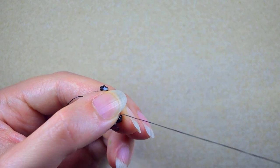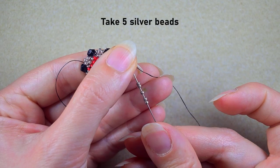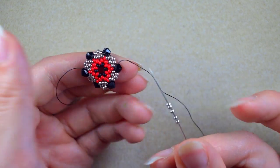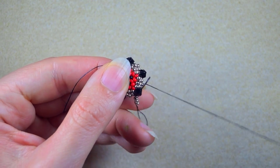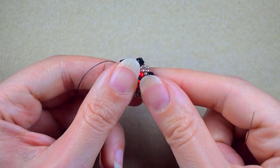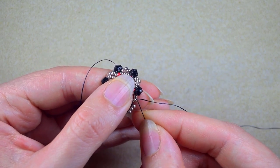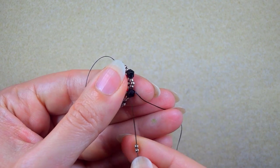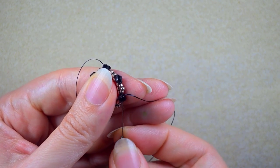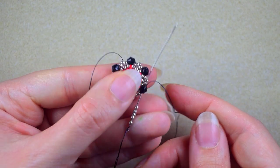Now I have this. In my next step I exit through one of the Bicones and take five beautiful silver beads. I go back through the Bicone and through the following few beads, creating a beautiful loop of beads around the Bicone. I go through the following Bicone the same way, take five silver beads, and go back through the Bicone, then in one movement through the next two silvers to save time.